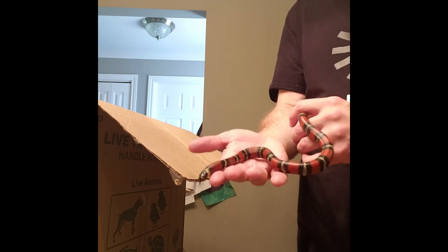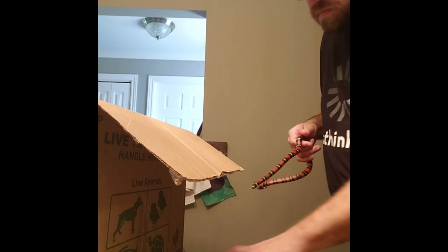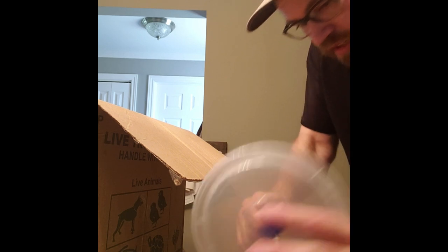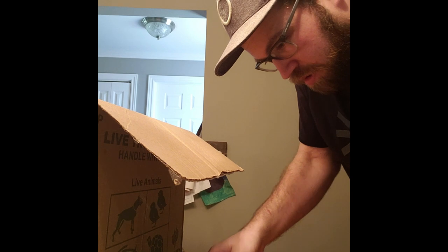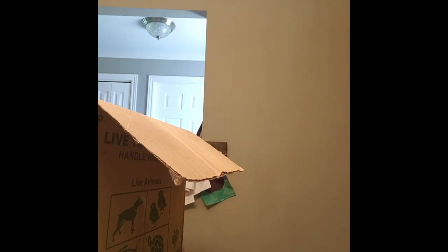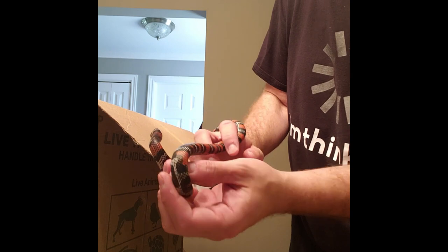I have the female out and I can pass her to you. This is a pretty typical black milk snake attitude — they're just a little bit jumpy and nervous. They tend to gain confidence with size, but some of them remain a little bit squirrely.